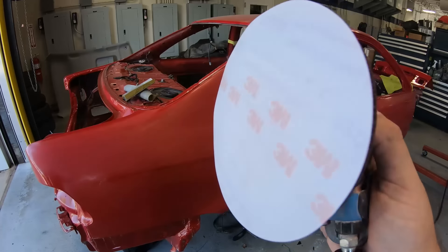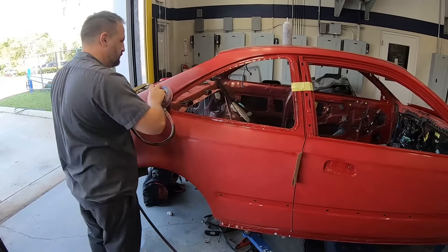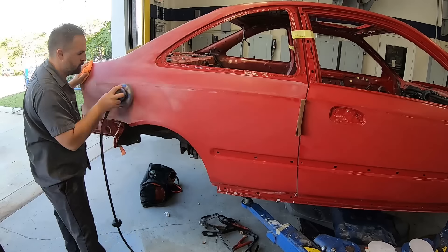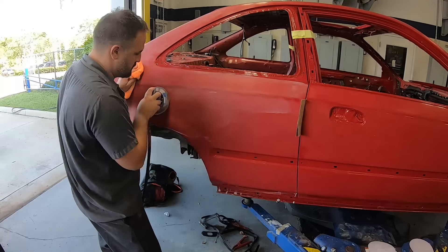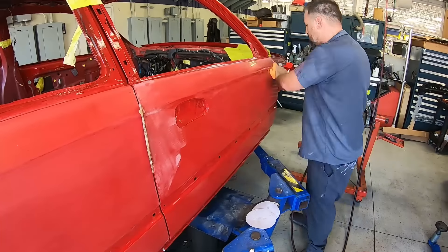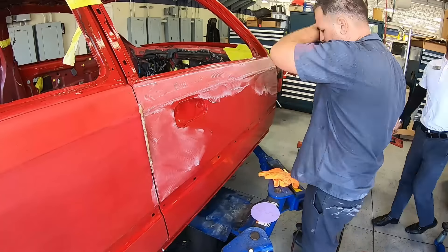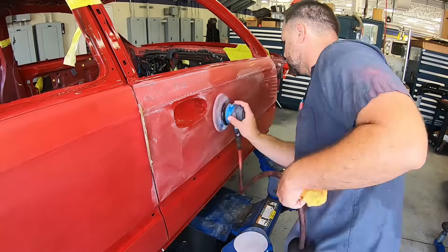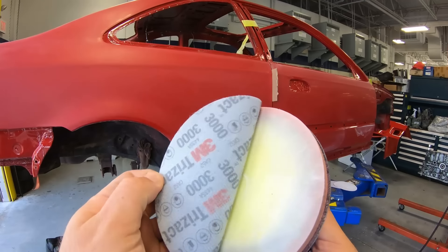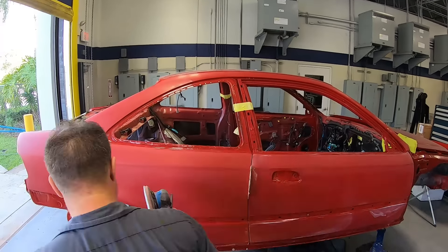Whenever doing any sort of sanding and polishing on a car, you need to use the interface pad — that's really going to soften up the scratch and get around those contours. Make sure you watch your edges; you don't want to burn through. If you have any burn-throughs, you're going to have to respray at that point. Anything like fisheyes or craters in the paint will need to be touched up previously with some clear coat, and then you can go ahead and block those down. When doing any sort of job like this, you need to take your time.